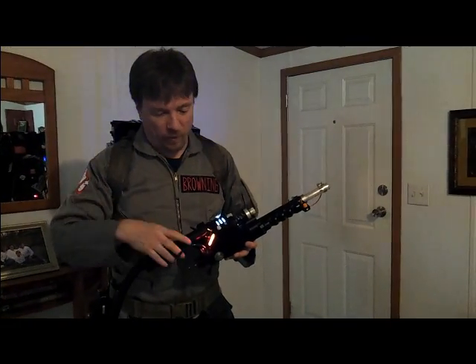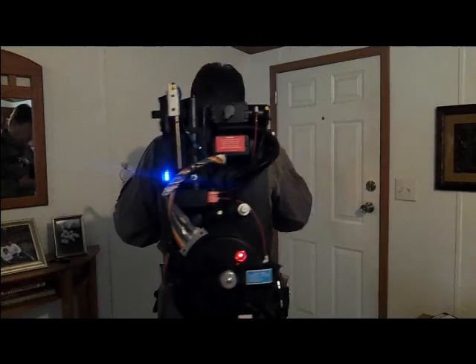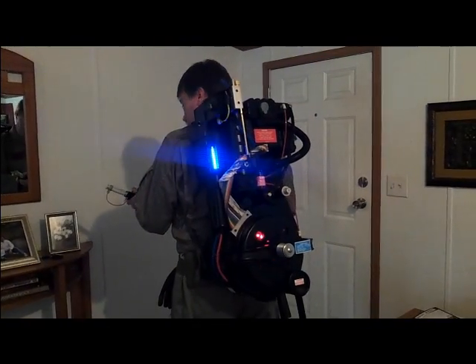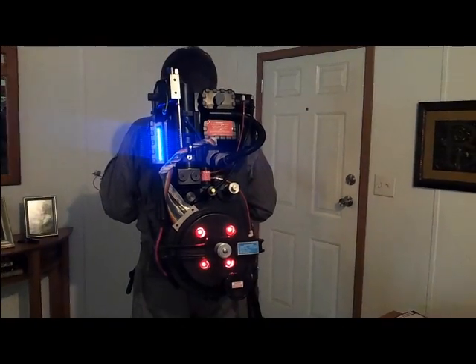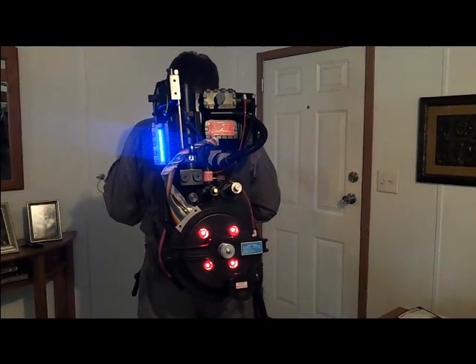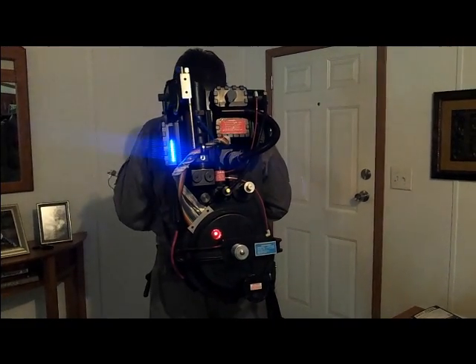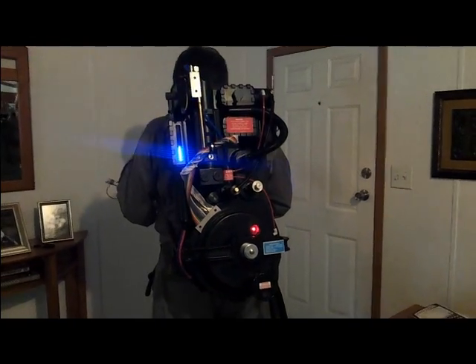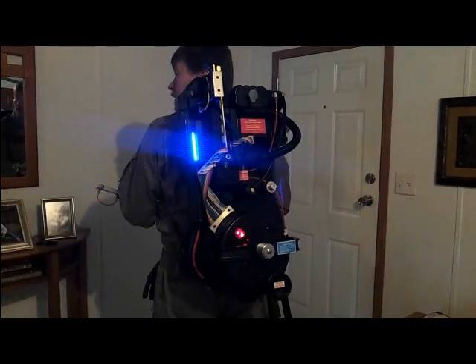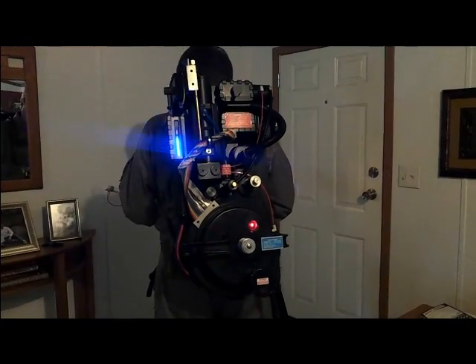Now the fun thing is whenever we do that — even when it overheats — you'll get a reaction out of the cyclotron lights. Watch the lights as I do this. When you do overheats, you also get cyclotron activity in the back that shows lights that change and get going faster and faster.